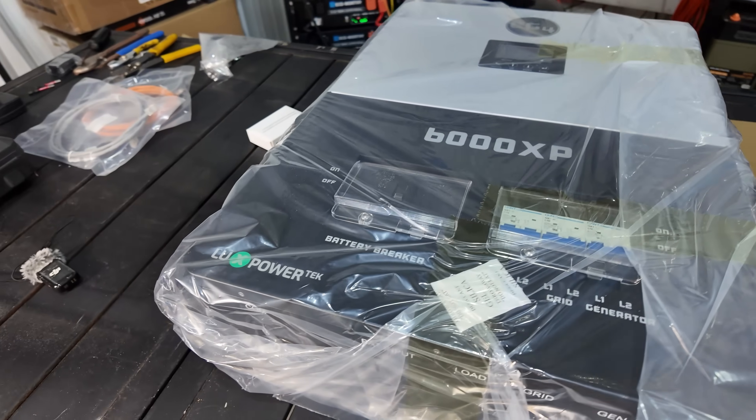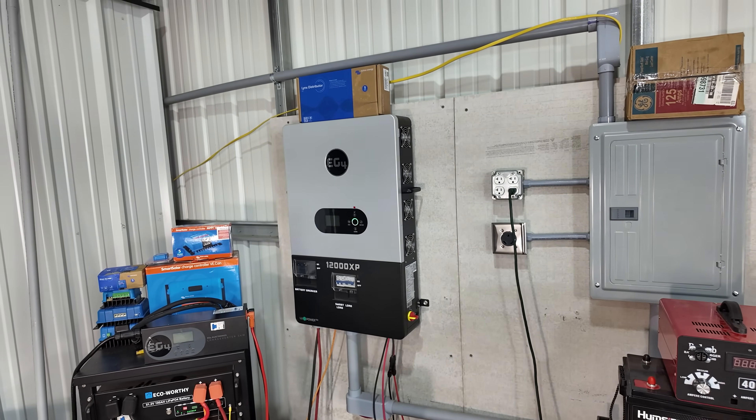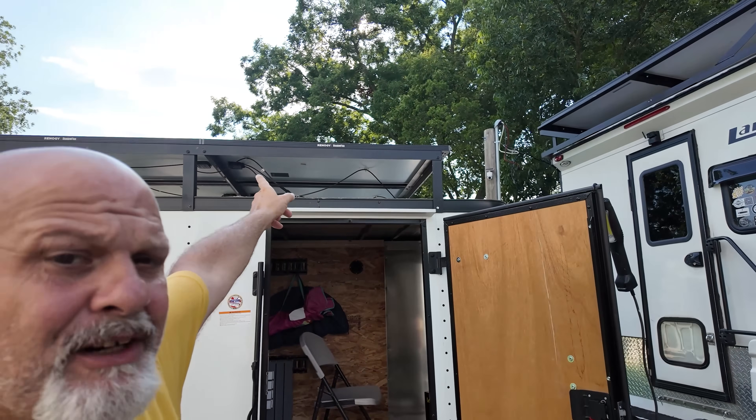I'm going with the EG4 6000XP — I am so excited about this. I've got the 12000XP on the eco-worthy batteries running my shop. I had the Anchor F3800 in it, took it out, and went with the Watt Cycle batteries you've seen on my previous review. These are the 24-volt 314 amp-hour monsters — 8,000 watt-hours apiece. I wanted to go with a fixed system so I decided to go this route.